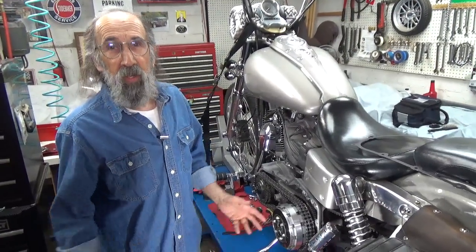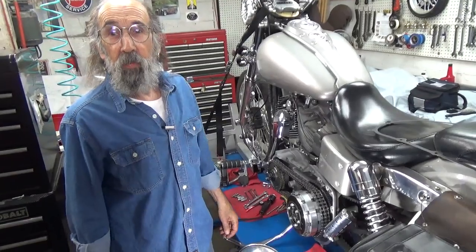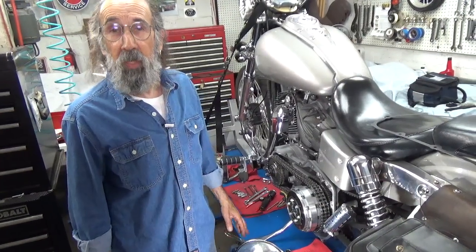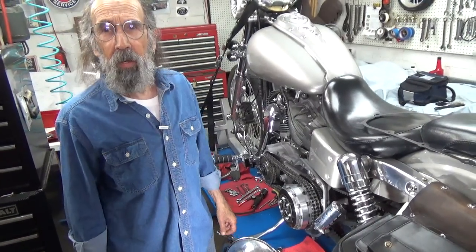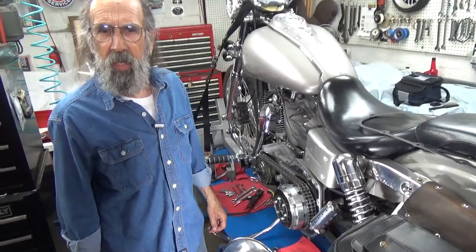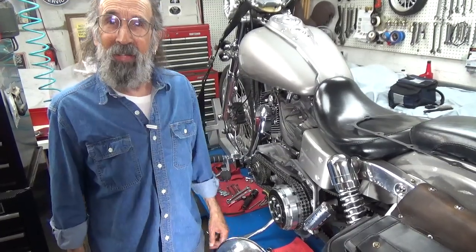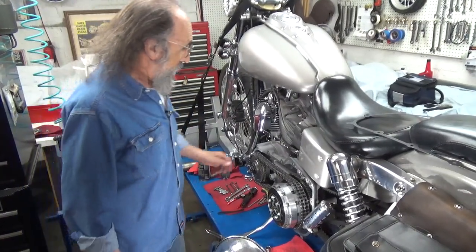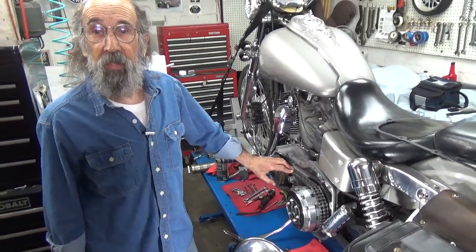Hello and welcome to Mike's Garage. If you've already subscribed to our channel, thank you very much. If you haven't, please do, and when you do be sure to tap on the notification bell so you'll be notified every time we put up a new video. We've got quite a few out now — about 230 or so. I'd also like to thank people who have been tapping on the like button.